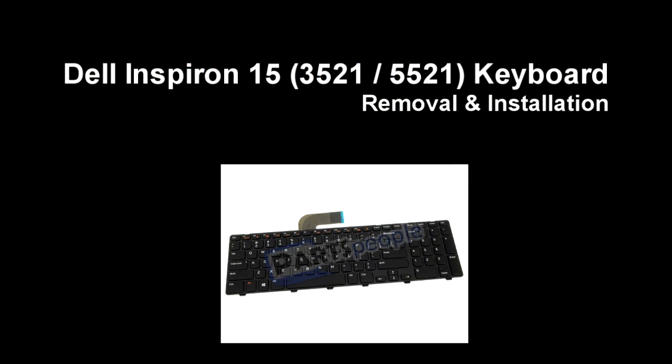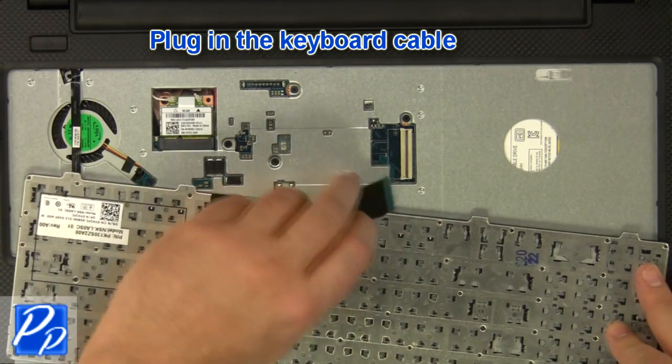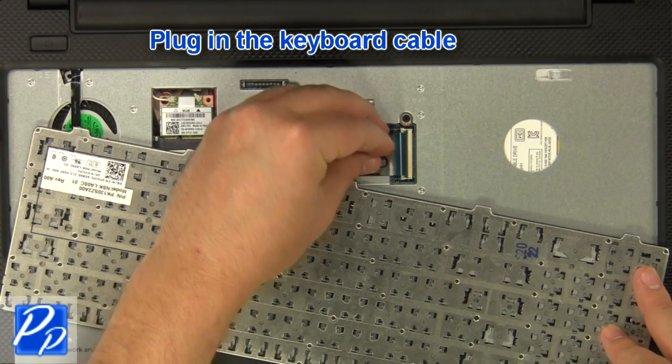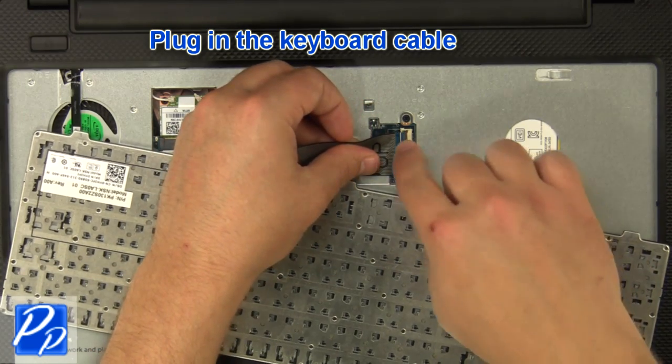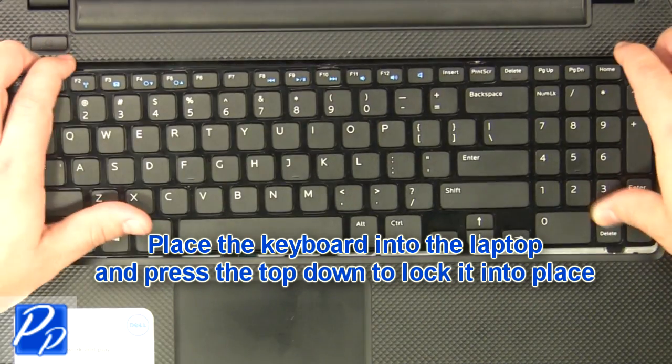If you need to find the part, check out the link in the video description. Plug in the keyboard cable. Place the keyboard into the laptop and press the top down to lock it into place.